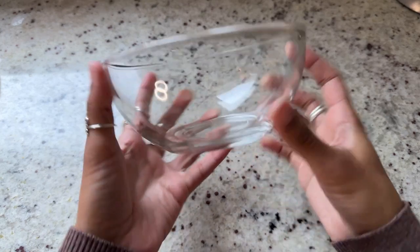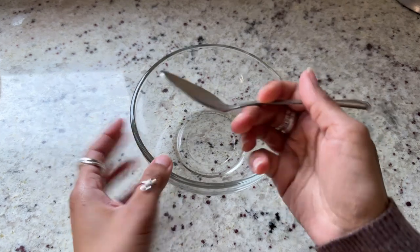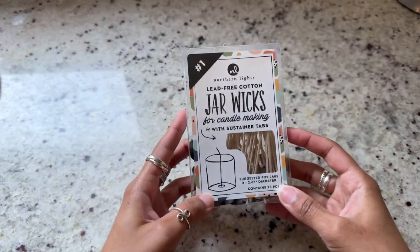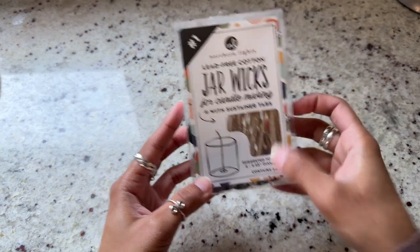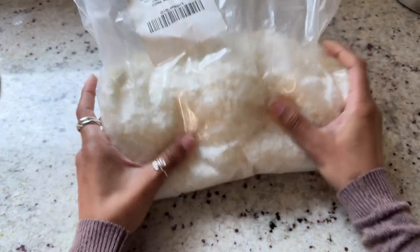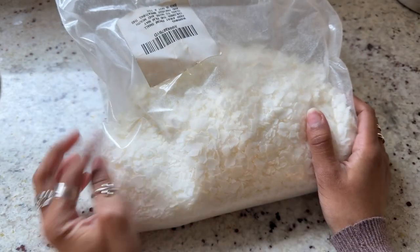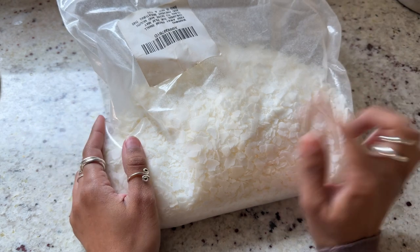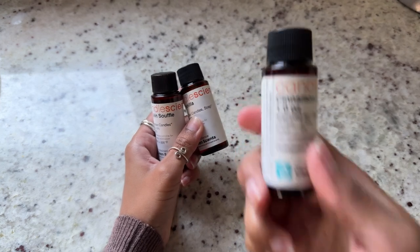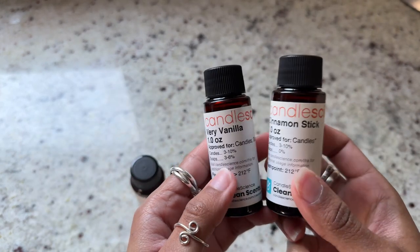I found the exact bowl I had in mind at my local Dollar Tree — clear glass, and I was super excited. I also have metal spoons; please do not use plastic as that's a higher hazard. I was out of wicks so I picked up cotton jar wicks at my local Michaels for about five bucks. I had a ton of soy wax still — I use soy wax because it's the cleanest wax you can burn. I have cinnamon and vanilla fragrance, one ounce each, and I'm considering combining the two.